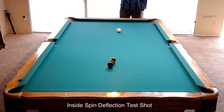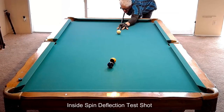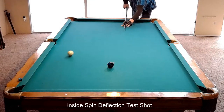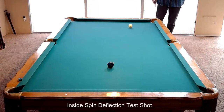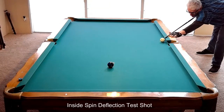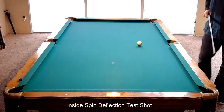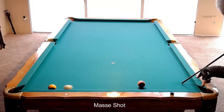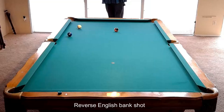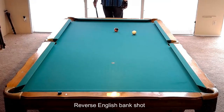We're going to test the deflection of this shaft. I'm going to try to cut the nine ball with a back cut and a lot of inside English, so I need to be accurate — trusting there's no deflection so I can get position on the ten ball. Not bad. I didn't have to do any adjustment for the left English on that shot.